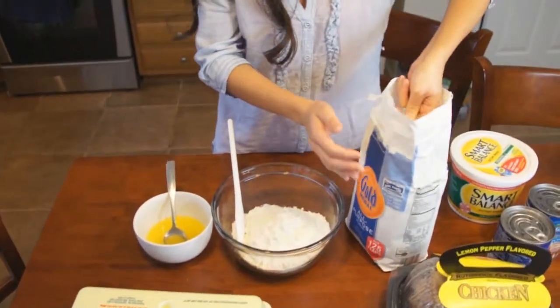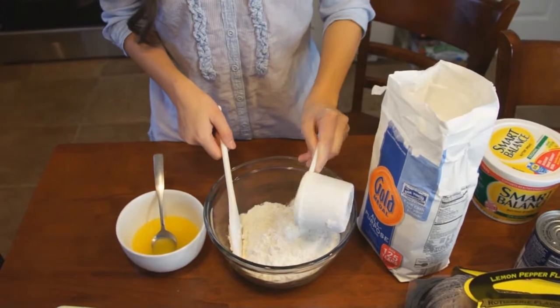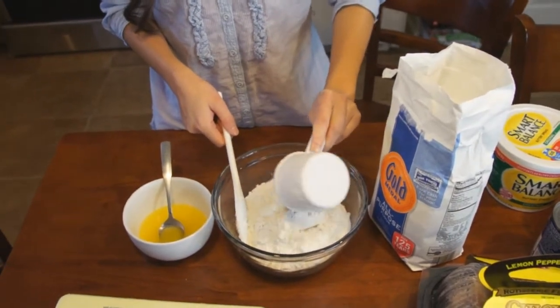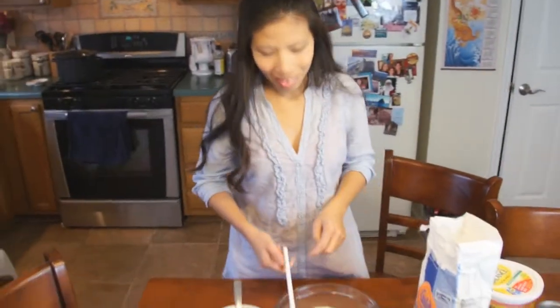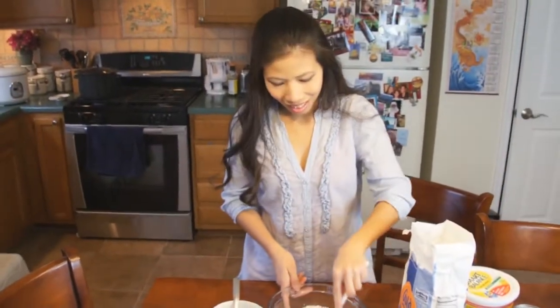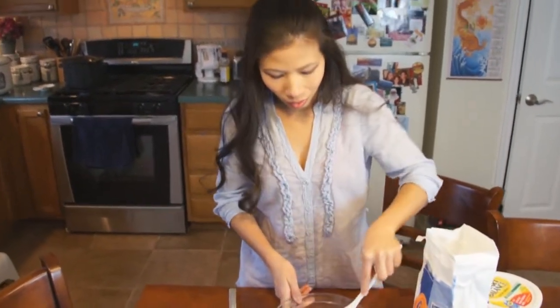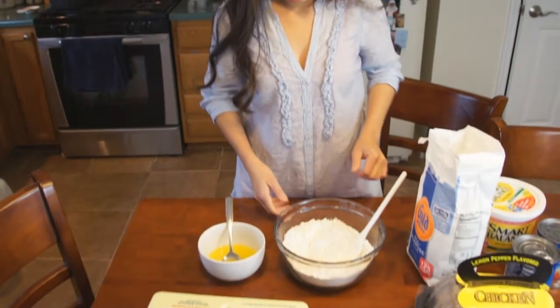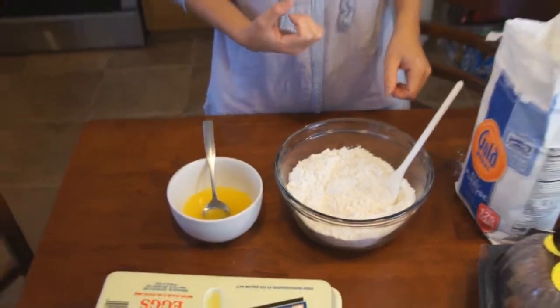Thom's putting the all-purpose flour in the bowl — about four cups. This will make quite a bit of dumplings. In my opinion, they're a lot better than the typical store-bought chicken and dumplings. The store-bought ones are more like flat, noodley types — these are going to be big lump dumplings. That's good for the winter, for the cold. That's why she loves to make them when it's cold weather.